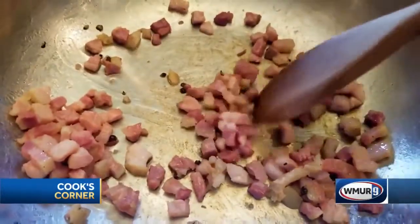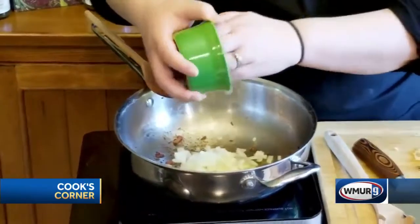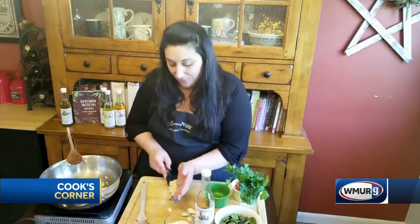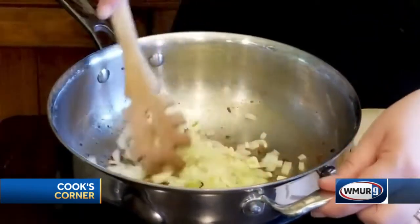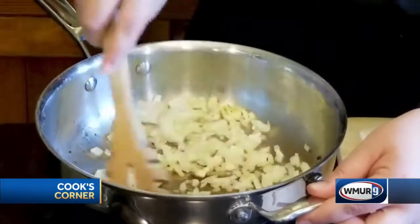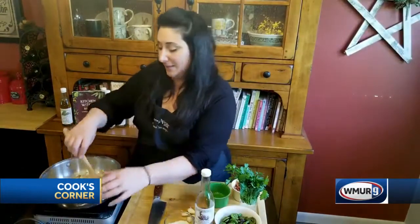Pancetta is like a thick-cut Italian bacon, but it takes a long time to cook so I did it beforehand. In the pan with the pancetta fat remaining, I'm going to put some chopped onions and of course a healthy amount of garlic. We've got our garlic and onions in the pan cooking in the fat left over from the pancetta, and we just want to sweat that for a couple of minutes.